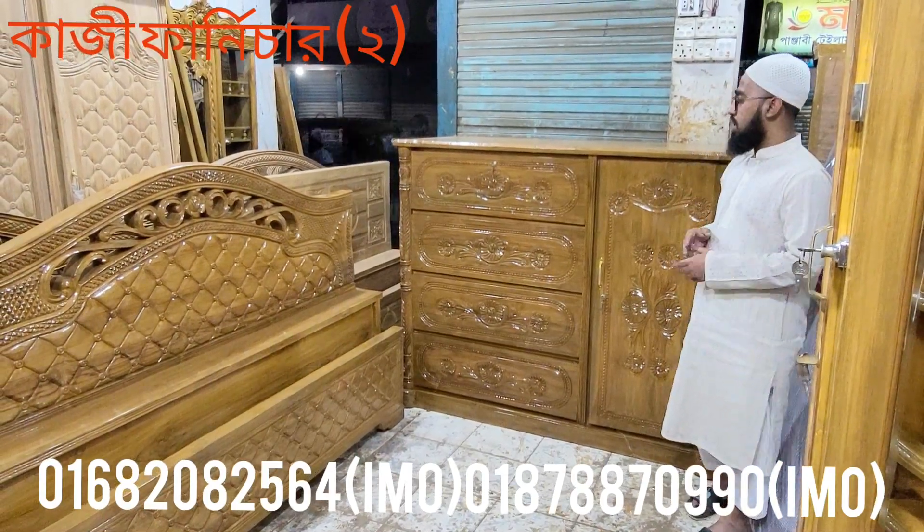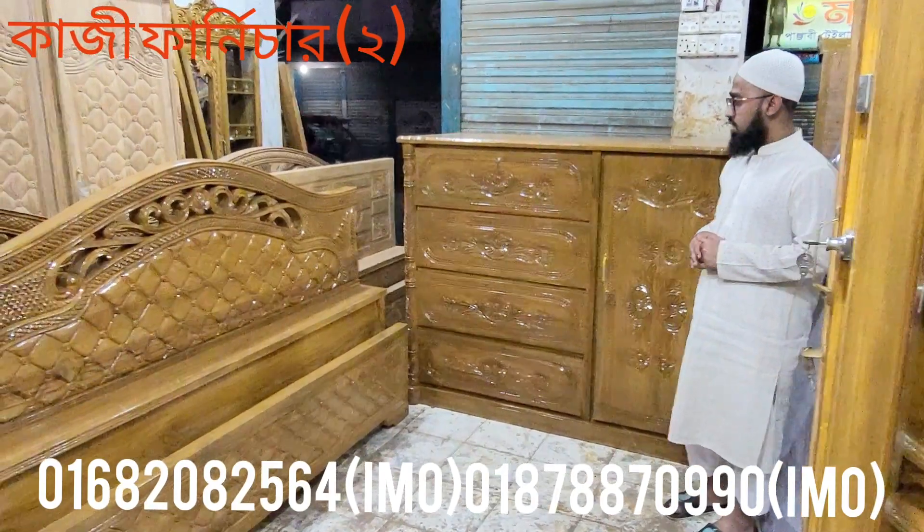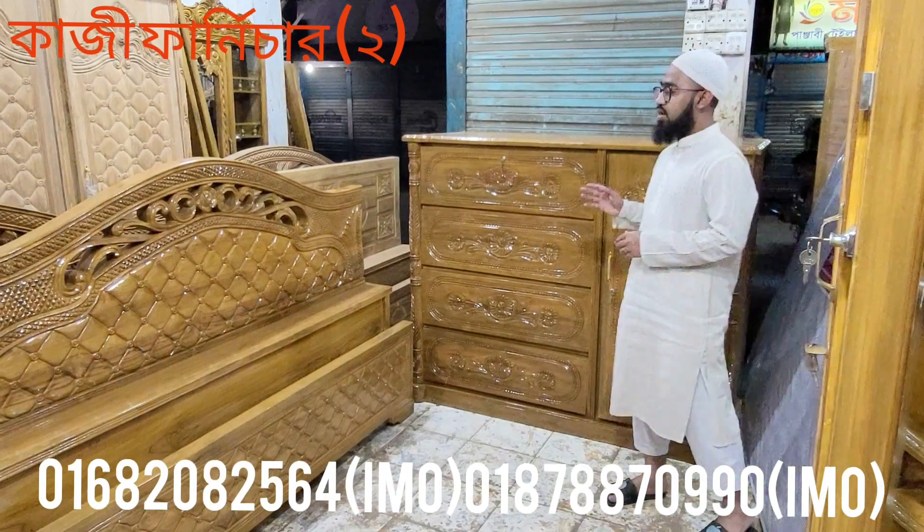Ladies, welcome to the house. My name is Dr. Satsangat.